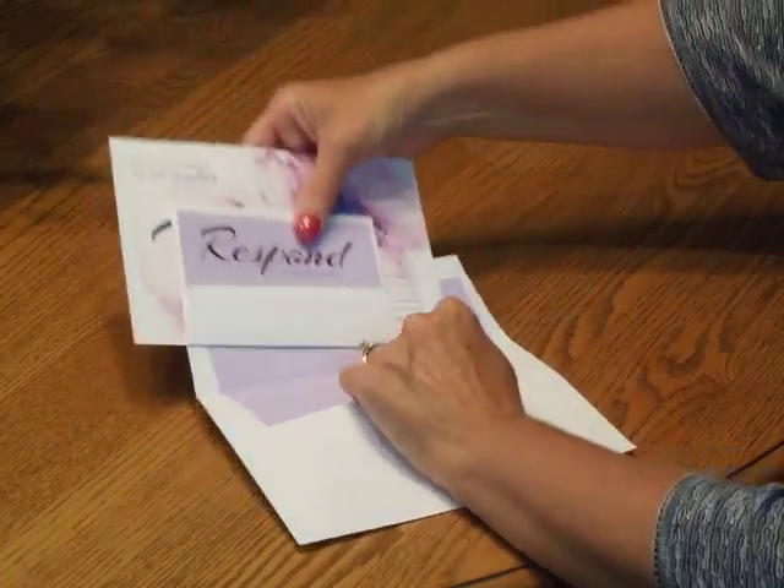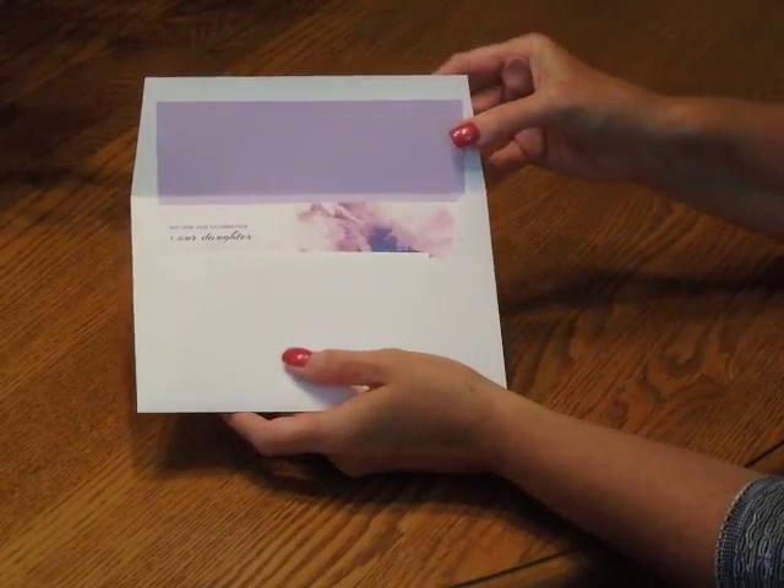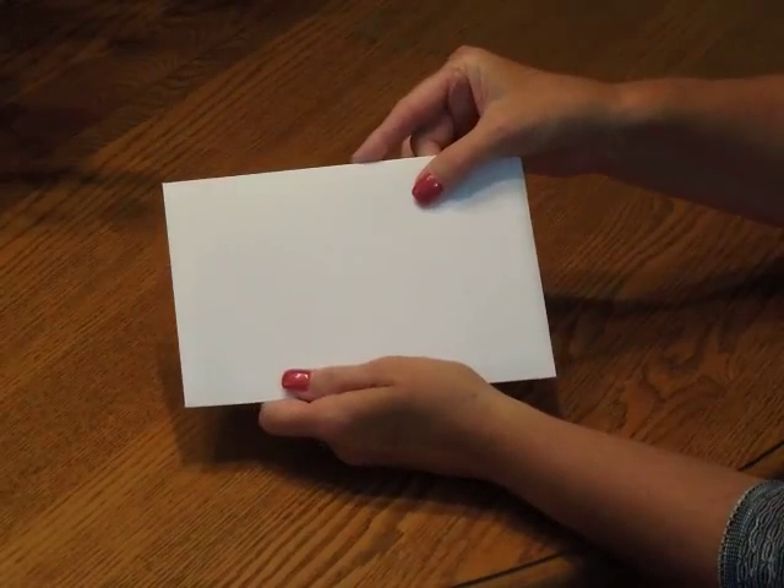Then pick up the entire ensemble and insert it into the envelope so the front of the invitation is facing the back of the envelope. Close your flap, seal it, and you're ready for mailing.